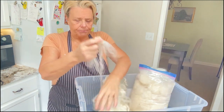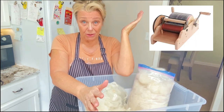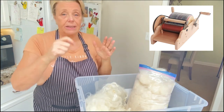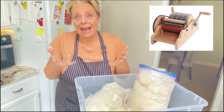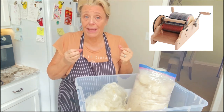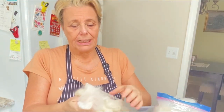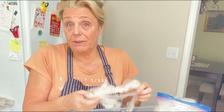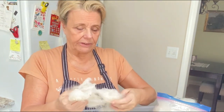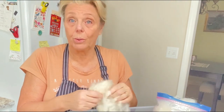If I were to process it in a drum carder — and you may not know what that is, but it's a machine where you just feed in the fleece — it doesn't get out the vegetable matter, the VM they call it. The best way to remove the VM is to comb it out, which is a labor-intensive process. To me, it's very relaxing. So I'm going to show you how I'm doing it before I finish this.